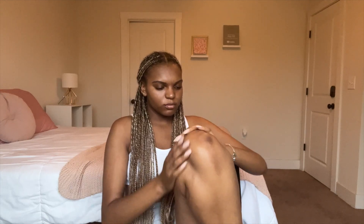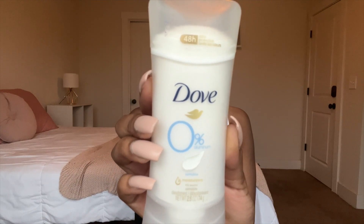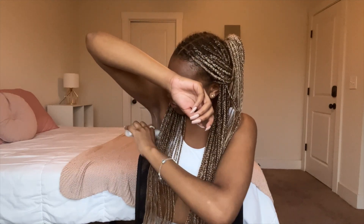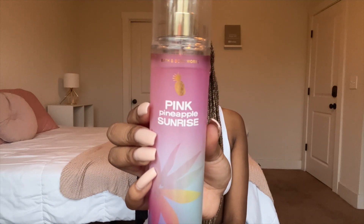I'm making sure that my legs are nice and moisturized because I do not want to be ashy. For my deodorant I am using the Dove Sensitive Deodorant — this one has zero percent aluminum, which I really like. And for my perfume I'm using the Pink Pineapple Sunrise by Bath and Body Works.